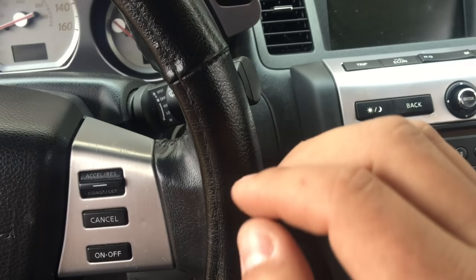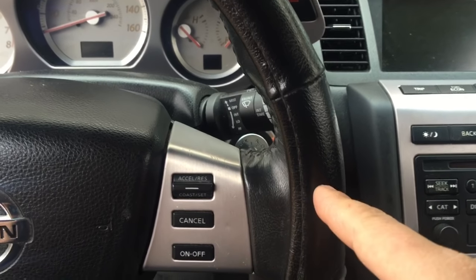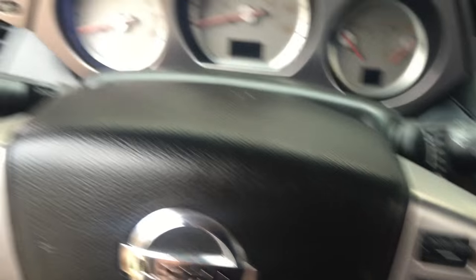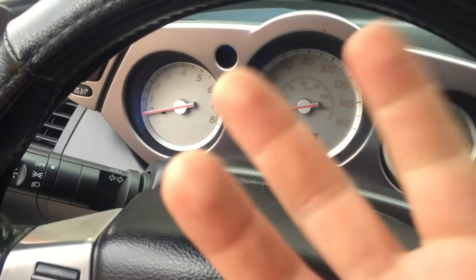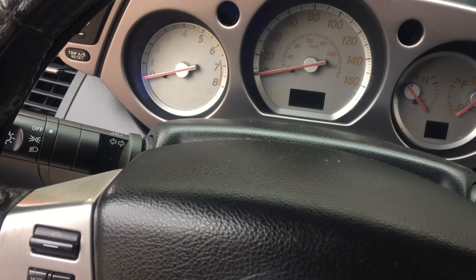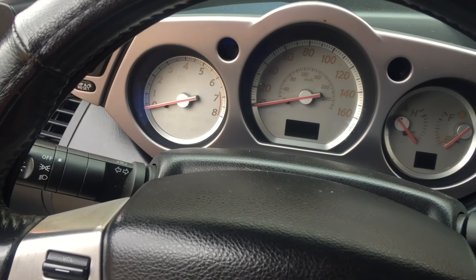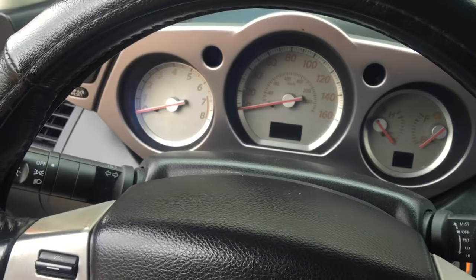Then turn the key on one last time, and within three seconds of turning the key on, hit the gas pedal five times within five seconds. Then let go of the gas pedal for about five seconds, and press the pedal all the way down for about ten seconds. After that you should see your check engine light flashing. Continue to leave your gas pedal on the floor. After it stops flashing and just stays solid, take your foot off the pedal within three seconds and turn the car back on. Your RPMs should then drop down to around 400 to 500.